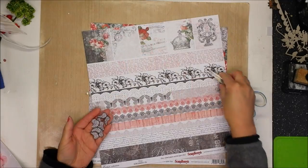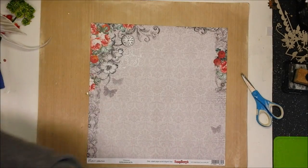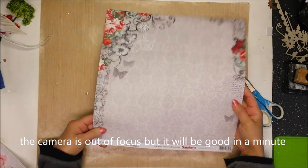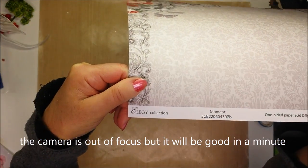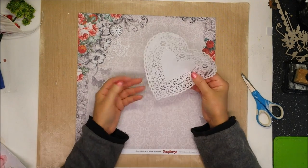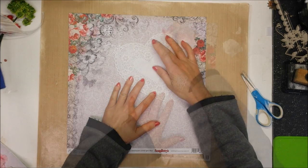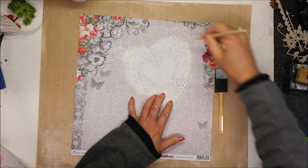I cut out butterflies and some images from this paper. I chose the Moment paper by the Elegy collection — this is from Strawberry, which is featuring this month in the kit. And I have now a heart paper.